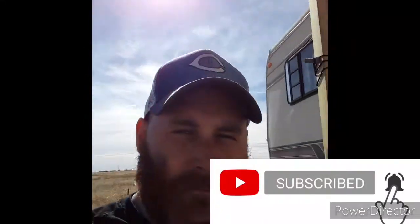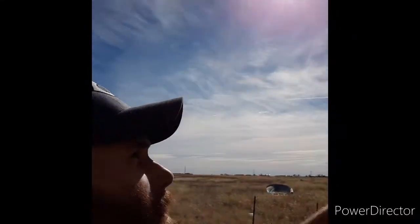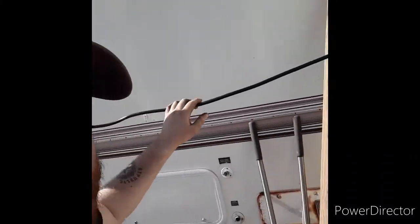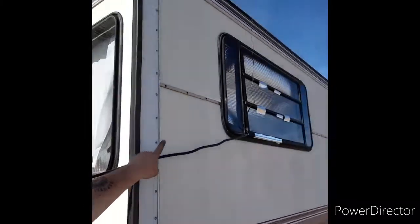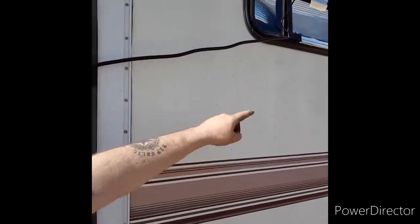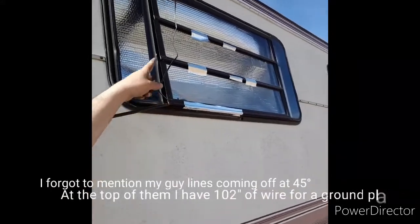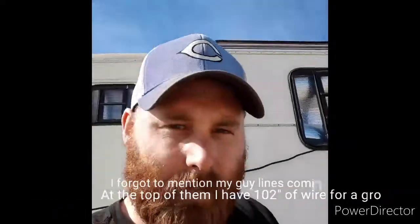That way I don't get a face full of lightning. I have a 50-foot cable that goes all the way up into my window, and this other thing coming out goes to a little battery maintainer that I have just sitting on the roof. Let me show you what's going on on the inside.